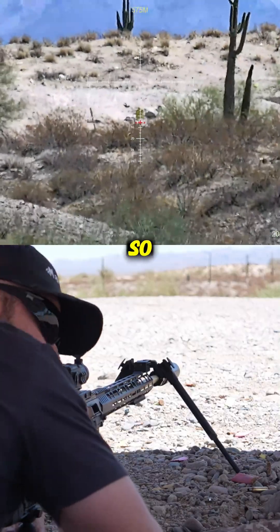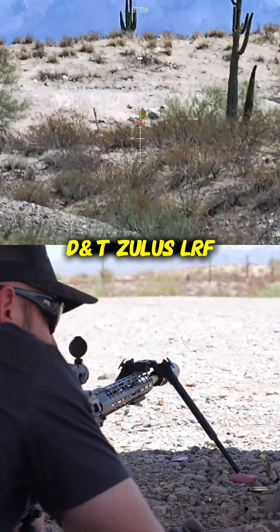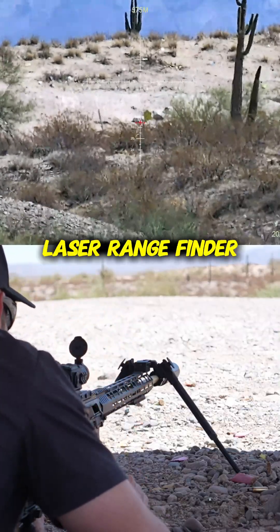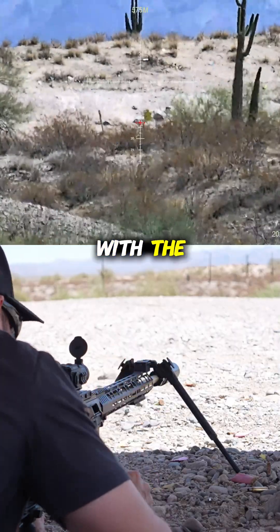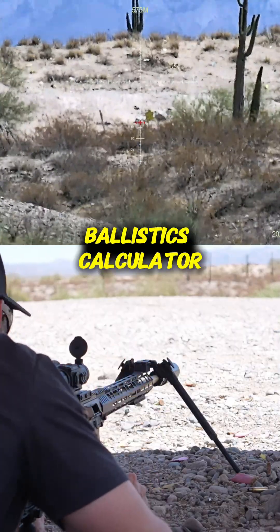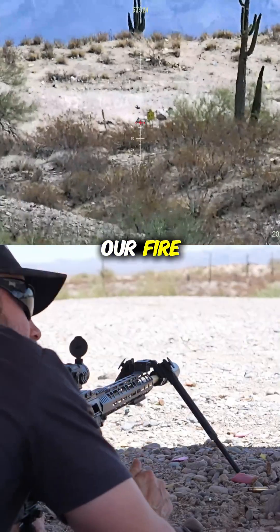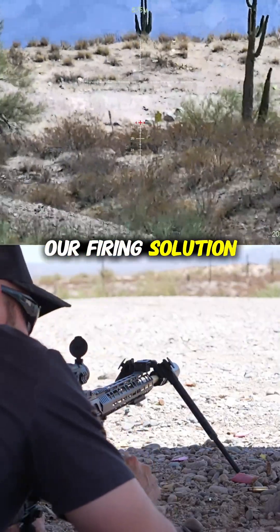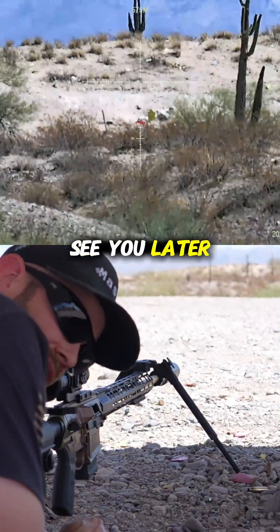Very cool, guys. The DNT Zulus LRF has a built-in laser rangefinder with a ballistics calculator that gives us our firing solution. Thanks for watching, see you later.